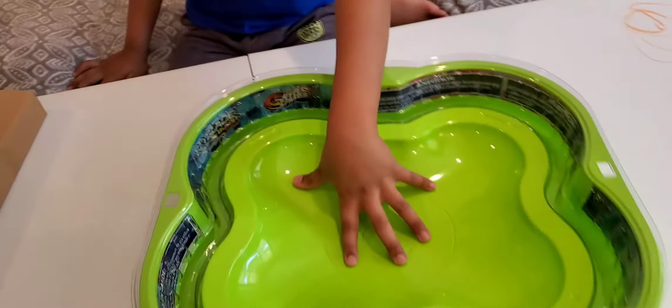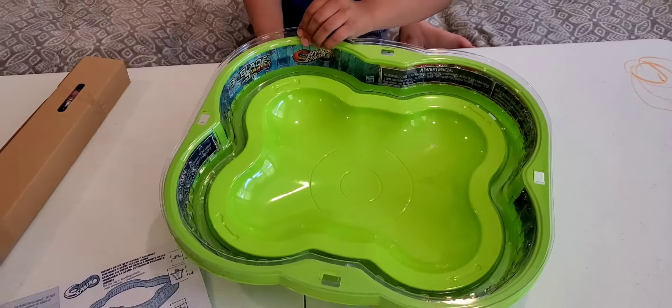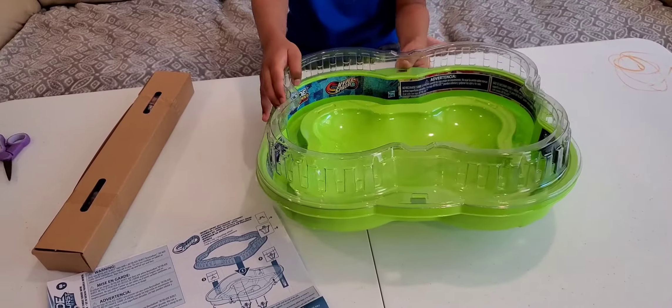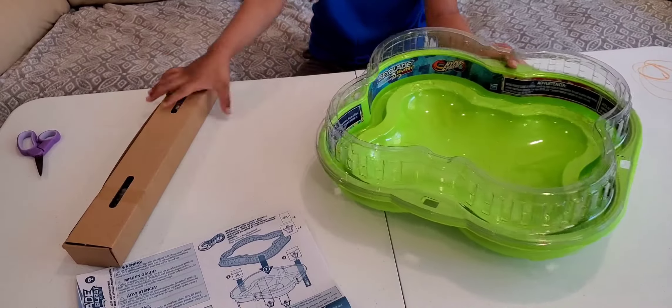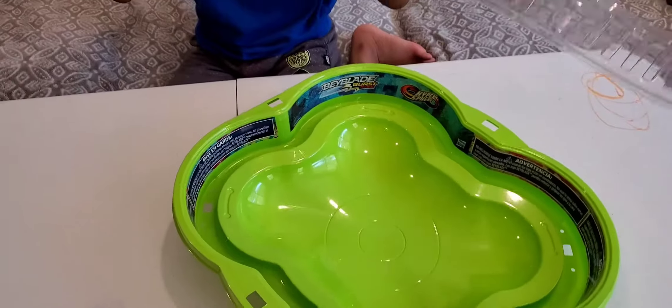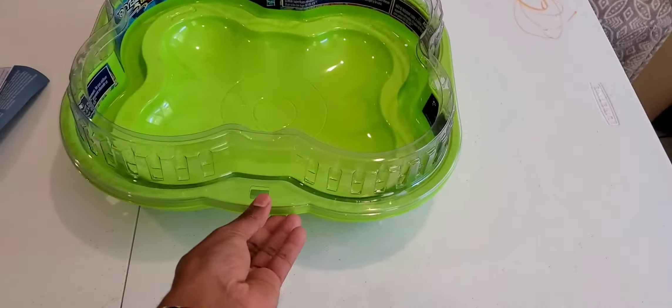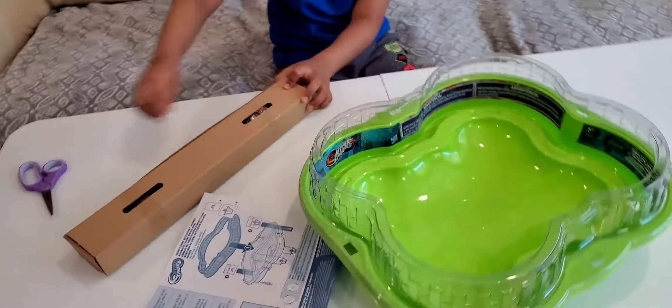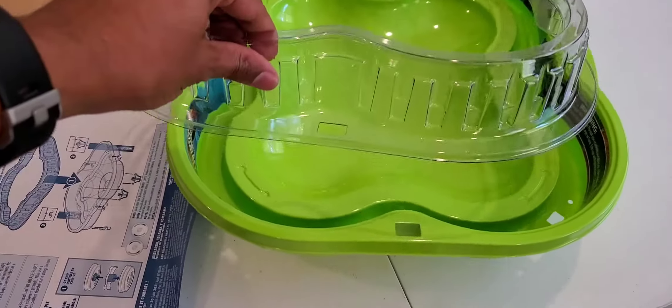Let's set up the stadium. You take these things up here and put them on the side like this. First you need to open it, but it won't fit — it needs some kind of clips. Those clips are inside, otherwise it won't fit.